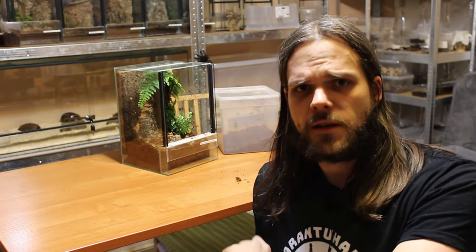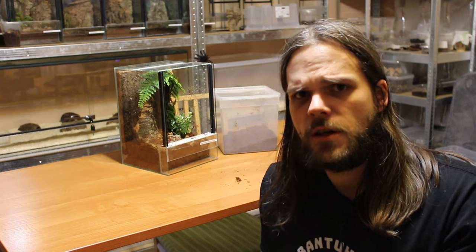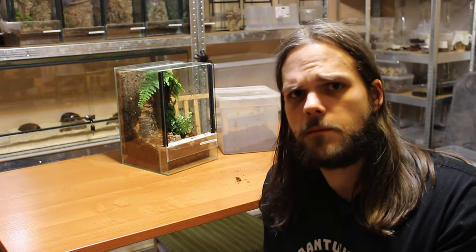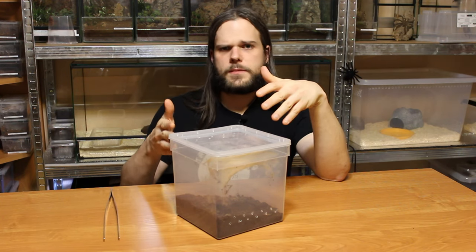So as you can see, we finished the second enclosure for the Avicularia uruensis Pero Purple. I added a firm piece forming an arch so that the spider has a lot of anchor points to make its webbing. Here we have the old enclosure for the Avicularia uruensis Pero Purple.